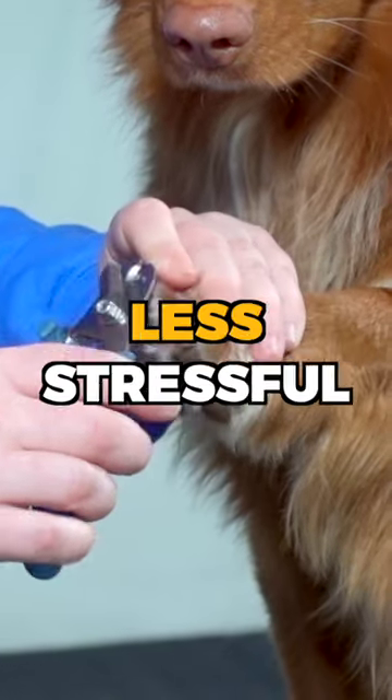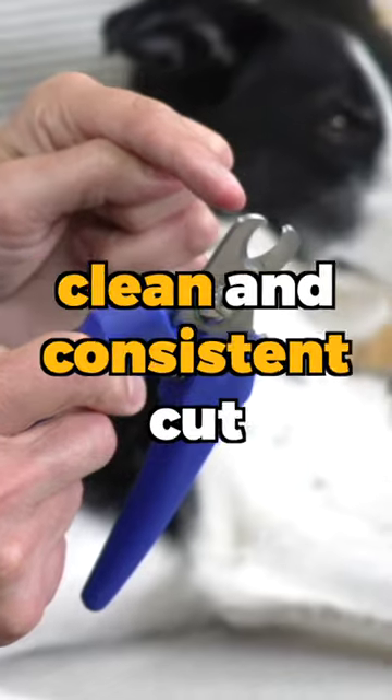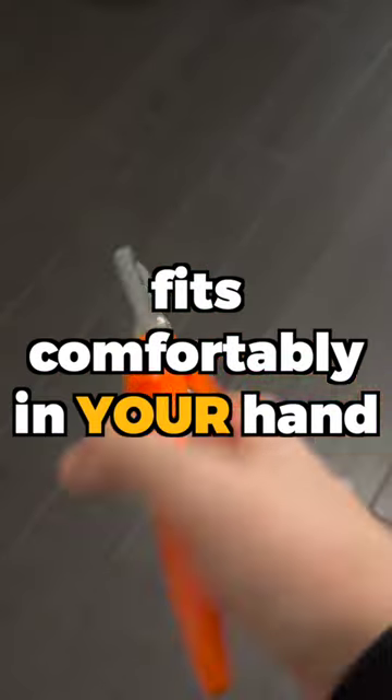Five steps that make trimming your dog's nails less stressful. Get a good quality nail trimmer. Look for a stainless steel trimmer that provides a clean and consistent cut, and make sure it fits comfortably in your hand.